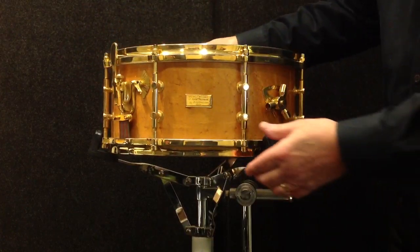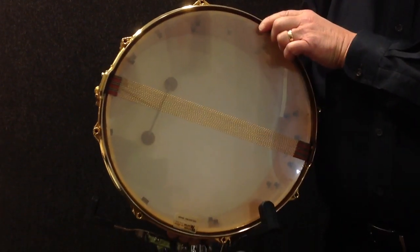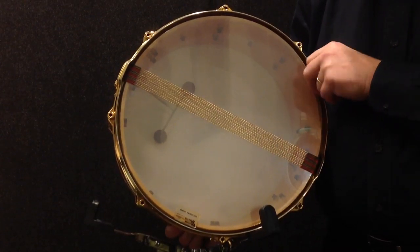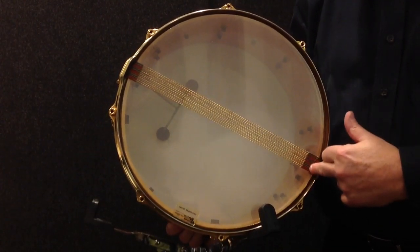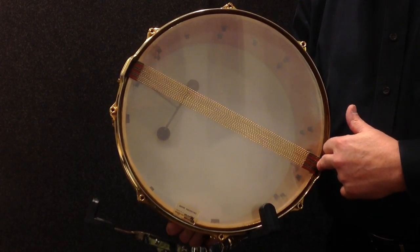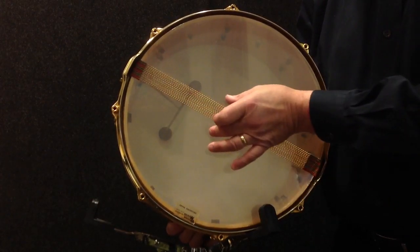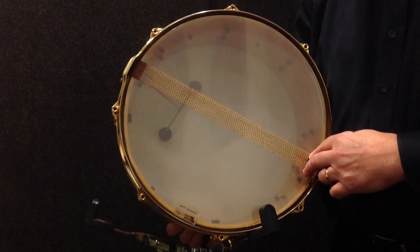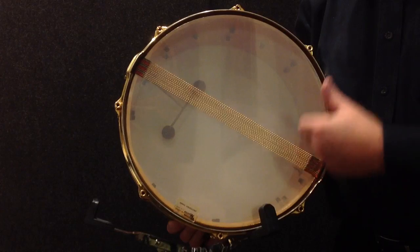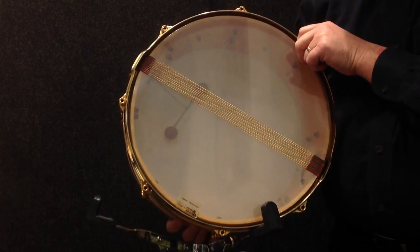The drum sounds incredible, absolutely remarkable. This particular example has plastic heads with wire snares — gold-plated wire snares. If you notice, there is a coating on the ends of the snares where the snares go over the head into the butt plate and into the strainer side. That was designed to allow the snare wire sound to be more focused toward the center of the drum — one of Billy's masterful inventions. This is the traditional thin three-ply shell that Billy used on these drums.